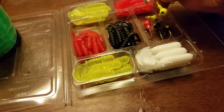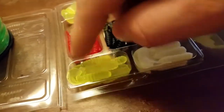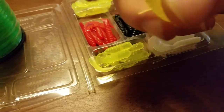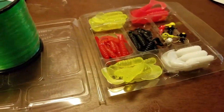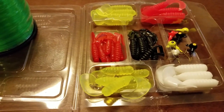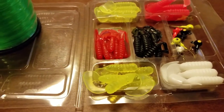Just a mini assortment of jig heads — nothing fancy, nothing special. And quite a bit of different worms, or jig baits. I've got a bunch of these but they might be dried out. So this isn't the box I'll be storing all this in — that'll go in my big tackle box. I might do a video on my tackle box setup and how I set that up.